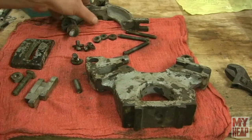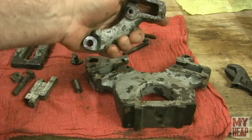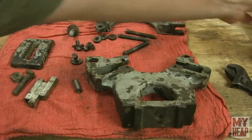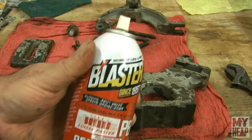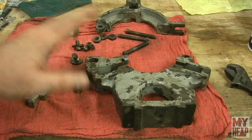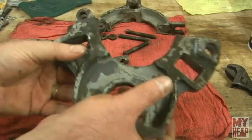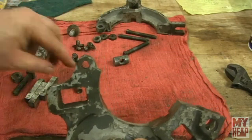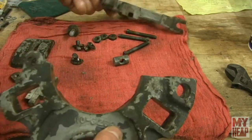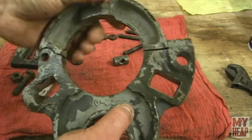I have the steady rest taken apart. It didn't take much to get it down to its pieces. I was worried about stuff being rusted solid, but a little PB Blaster and a wrench is all it took.